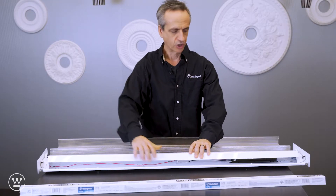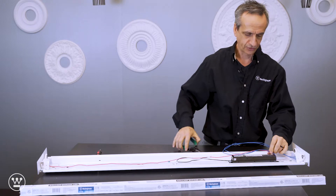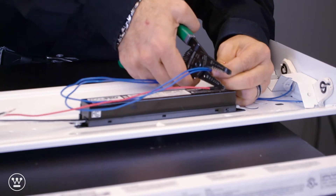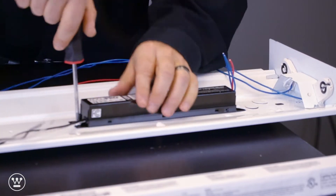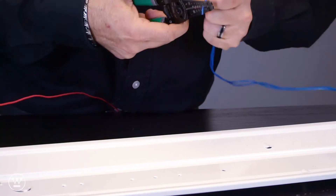First thing we want to do is remove the cover and cut the wires to the ballast — the output wires — remove the ballast, and strip the wires.